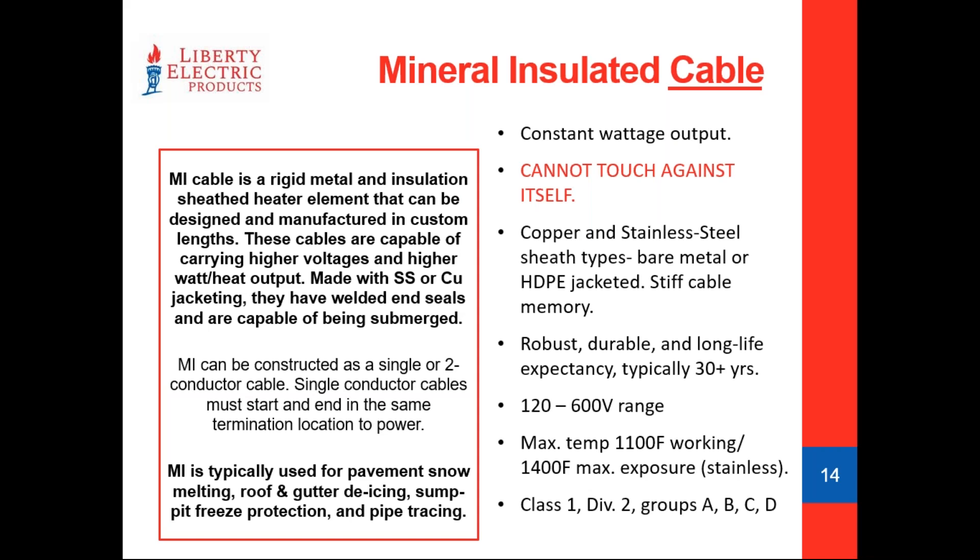MI cables are also single or two conductor. With a single conductor, you'll see a power lead coming out of each end of the cable — those two power leads have to be connected back to the power source to complete the circuit. A two conductor cable is nice because it has a pre-welded end seal on the finished end, and your two pigtail power leads can be directly connected to your power source without having to bring the cable back upon itself. Voltage ranges are very wide: 120 to 600V.